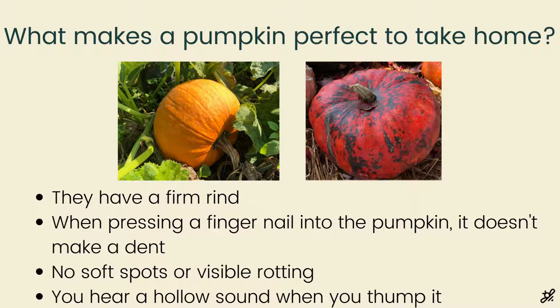What makes a pumpkin perfect to take home? No matter what type you're choosing — whether to eat, decorate with, or carve — look for the same key indicators. First, a firm rind: press your nail into it, and if it doesn't make a dent, it's good to go. If your nail pushes in, it's either underripe or overripe. Also make sure there aren't any visible rotting spots. Finally, if you're still not sure, thump it with your finger — if you hear a hollow sound, it's a good pumpkin.